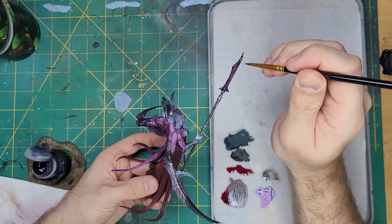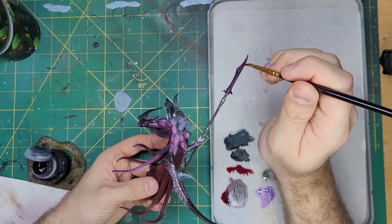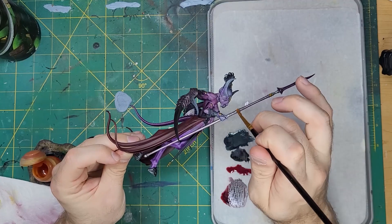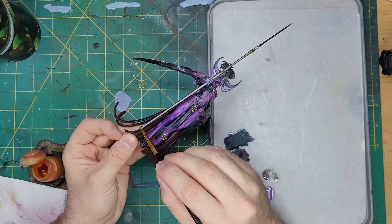I broke out the Saish Purple again and tackled the head of her spear. I wanted this to have a bit more visual difference than the rest of the silvered parts of the model. In this same step, I took more Iandon Yellow and painted the connecting balls of the spear hilt.